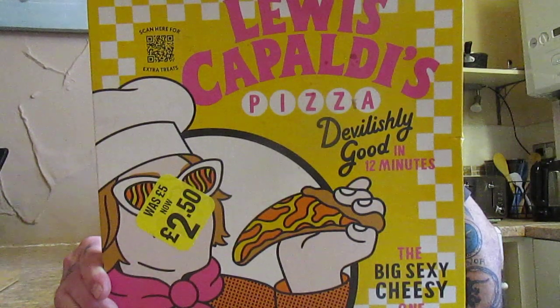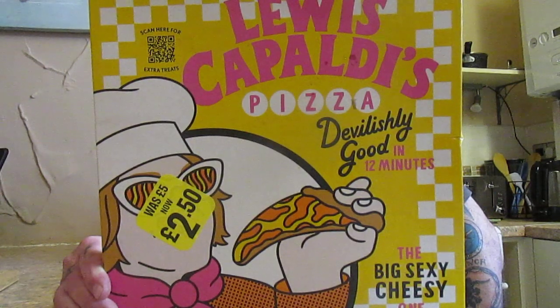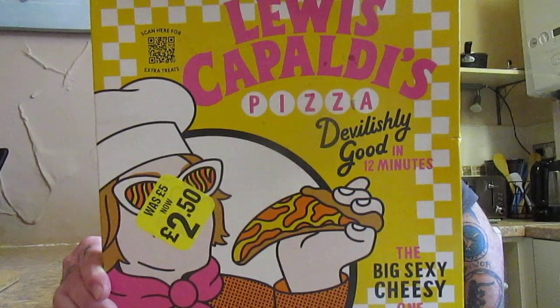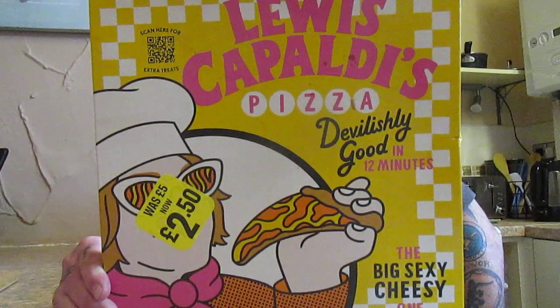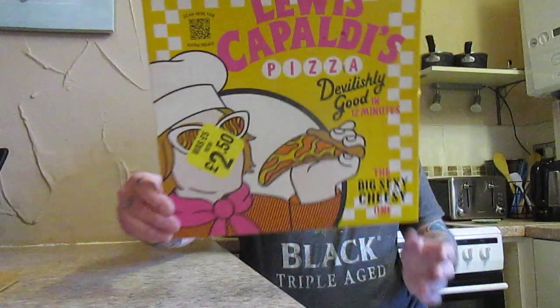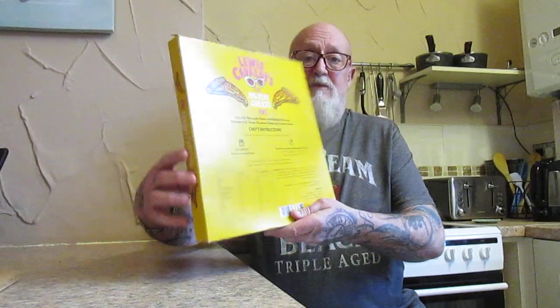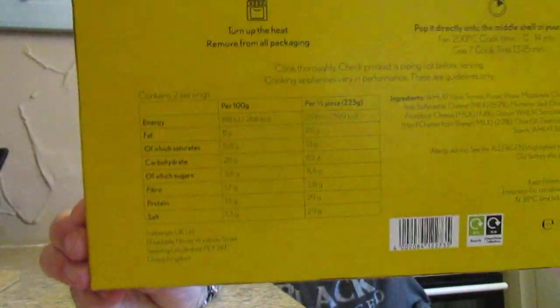It's 450 grams. Also contains olive oil, dextrose, salt, yeast, sugar, starch, garlic, and herbs. This product may also contain celery. Allergy warnings are for wheat and milk, and obviously celery. There's your nutritional information should you wish to stop the video and take a look.